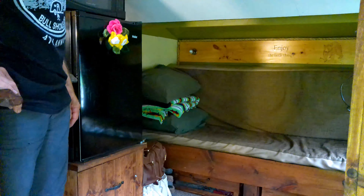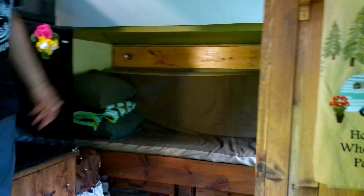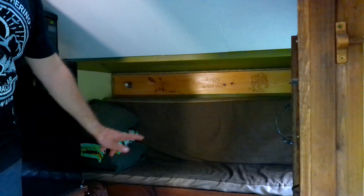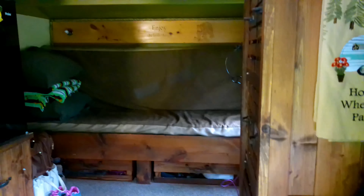We have a couch that pulls out to a bed — that's six foot three long, 52 inches wide when it's out. We've got storage under the bed, storage here for our clothes, a refrigerator, microwave, storage underneath the refrigerator where we keep a lot of our food. And then the other side, we've got our counter sink. We put a cutting board on the sink for a little extra counter space.